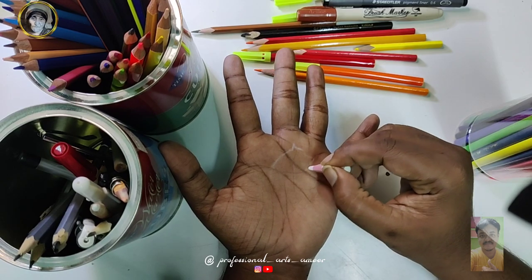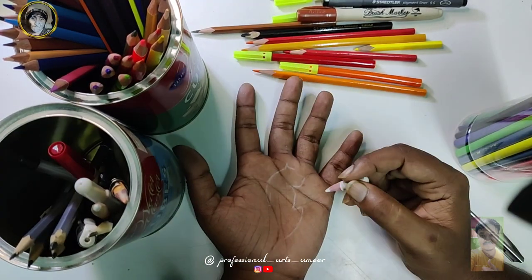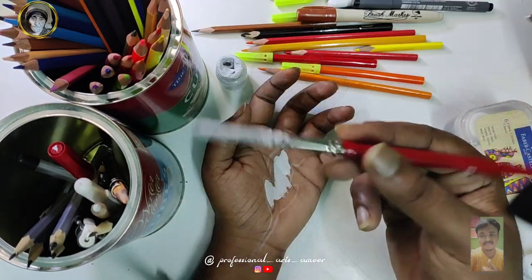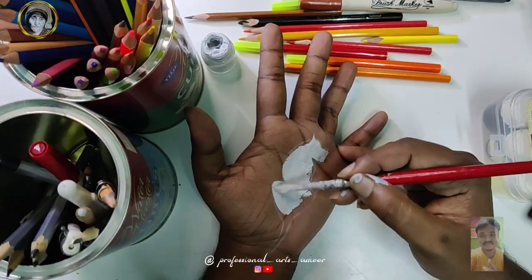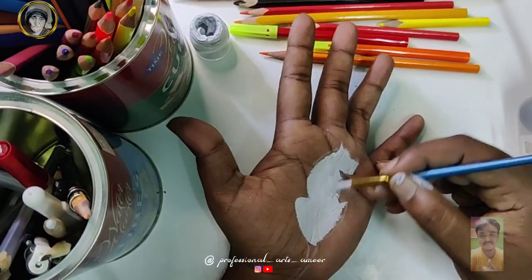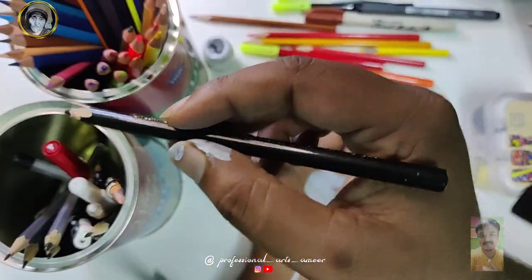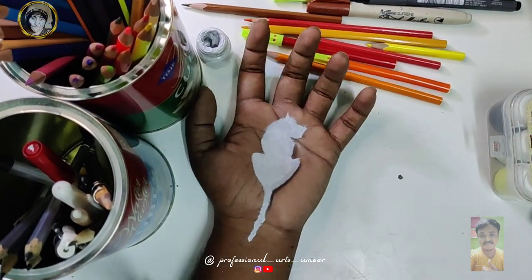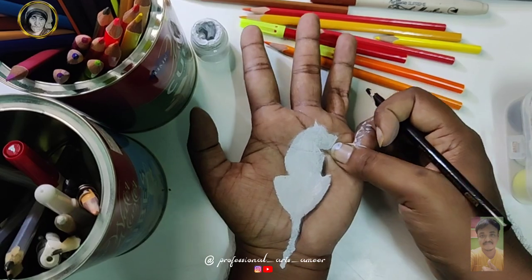I'm going to try to make a photo of the tiger. Let's try to make a white color pencil. When I use a white color pencil it is very dark — charcoal pencil. I am using a white color pencil. We will show you the shadow of the light.